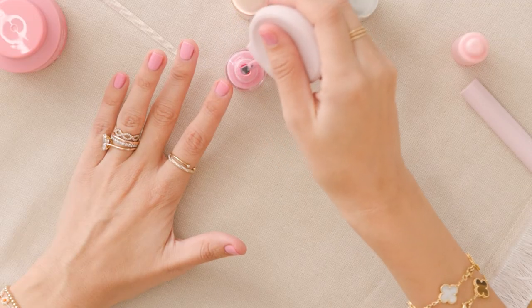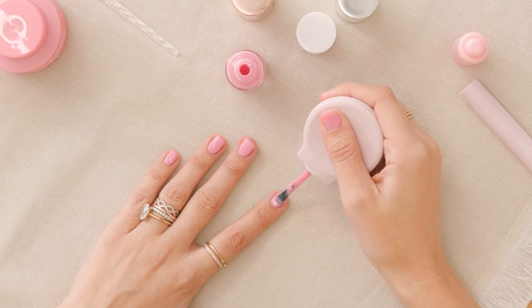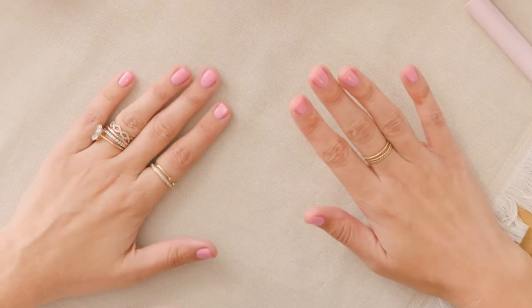Right now you want to let your polish dry for at least five to ten minutes. Letting your polish dry in between your coats is gonna make sure that your nails do not chip later because they didn't have enough dry time. Most of our polishes are opaque in two coats. You can definitely do as many coats as you want as long as they are thin. Thin coats that you've allowed to dry in between will not chip.